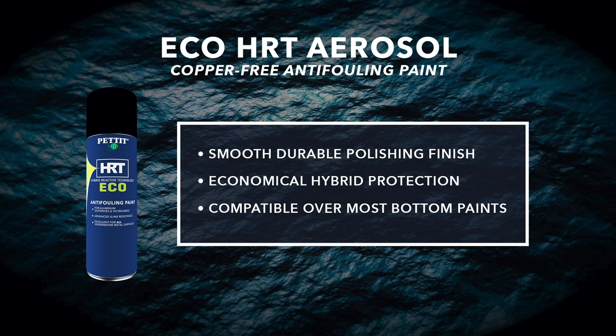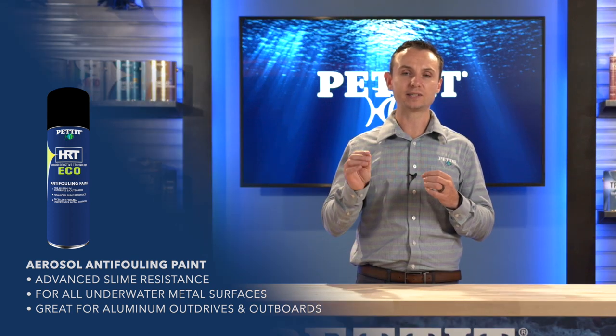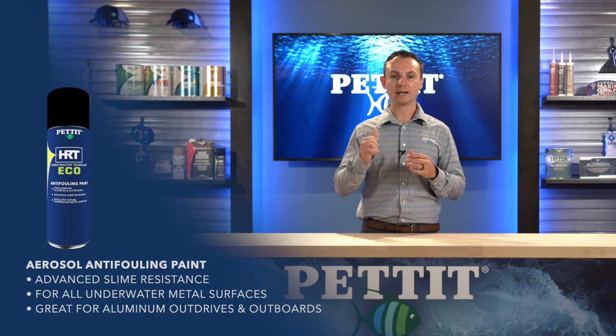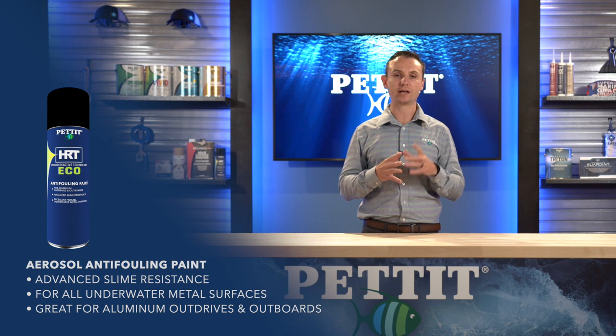We are excited that we are the first manufacturer to introduce an Echinea-based Aerosol to the marketplace. Eco HRT Aerosol will be available in black only, and we've priced it the same as other products in the market, while boasting two major advantages: fast-dry technology and a completely copper-free formula. This copper-free formula makes it safe on all substrates, including aluminum.